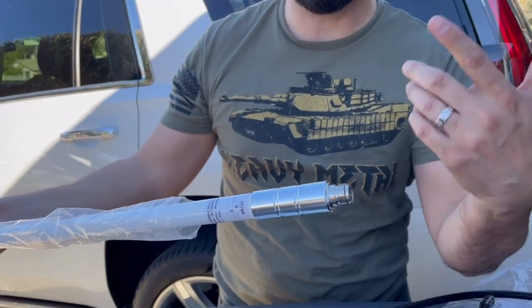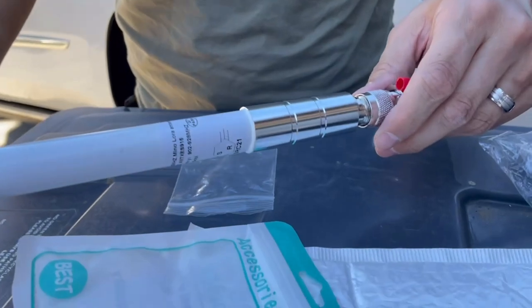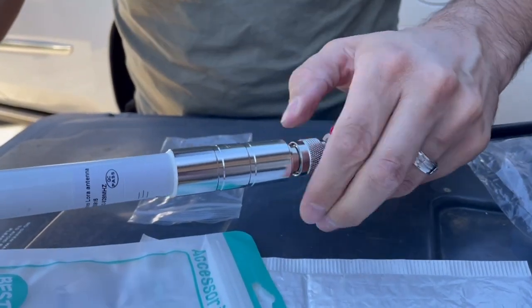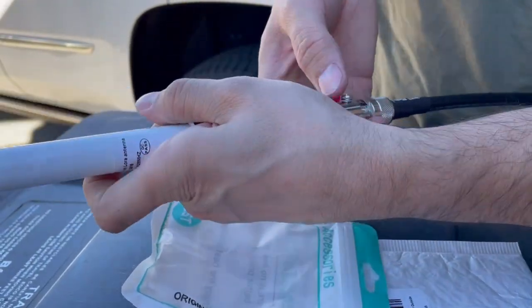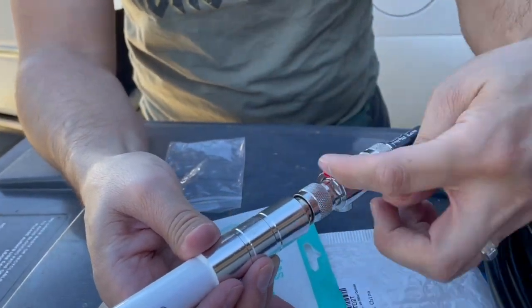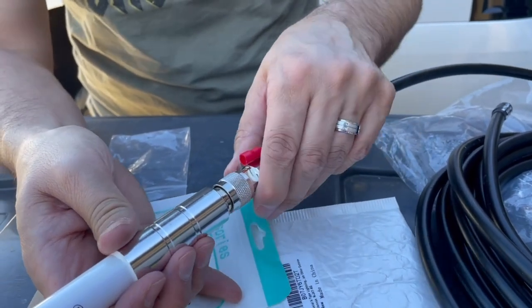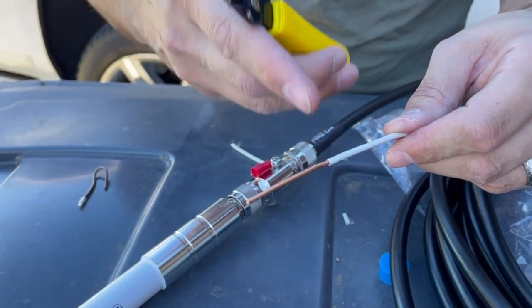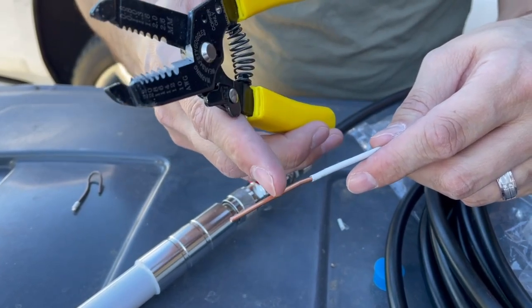We just go ahead and pull that back out and connect it just like so. We want to make sure it's as tight as we can get it. Now that's pretty much set up. All we're missing is putting the grounding wire in here, then we're going to clamp it down and it's going to be on there nice and tight. We do have the grounding wire right here — it's 12 AWG, so it's 12 gauge.